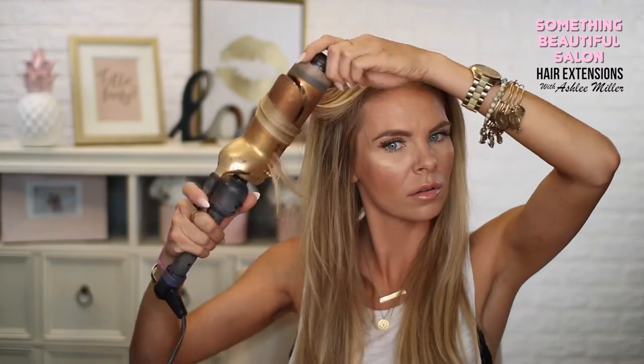Now you can see I have hair again. I like to add a little curl, especially to the front, just to make it blend a little bit more. Once you put a curl in these extensions they stay pretty well. Just don't brush it out yet — let it cool down before you brush it out.